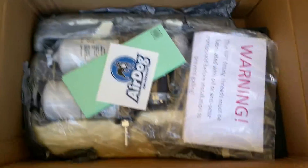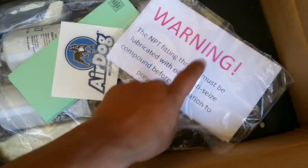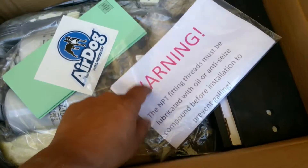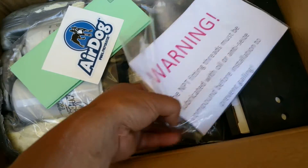After that, you have the instructions and manual right here. Please read that — as it says, there is a warning on it, and we highly recommend doing so.